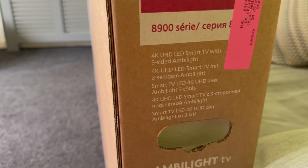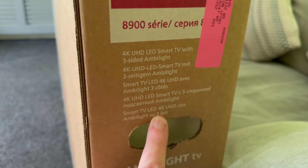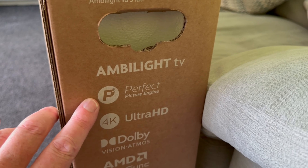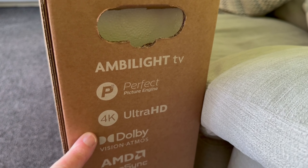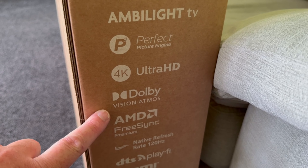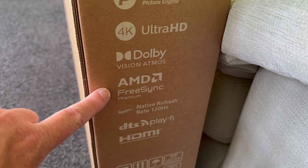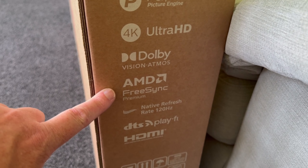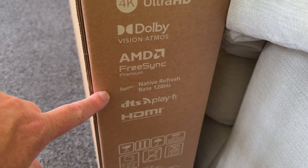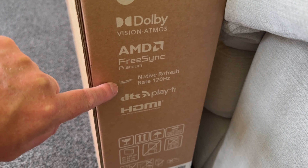It's a 4K UHD LED smart TV with three-sided Ambilight. Down here it says you've got your Picture Perfect engine, 4K Ultra HD, Dolby Vision Atmos which is to do with your immersive movie experience, AMD FreeSync Premium which is more if you're a gamer. You've got 120MHz refresh rate which is very good for TV — you don't really want to go any lower than that.